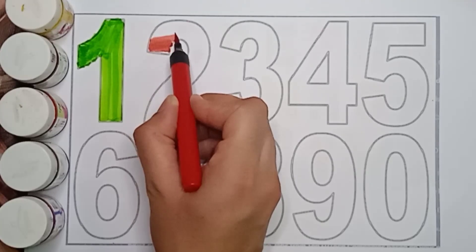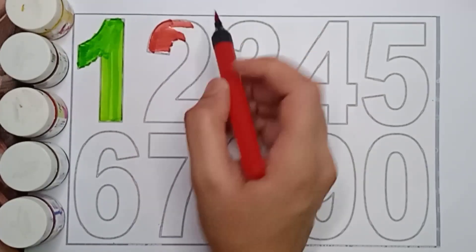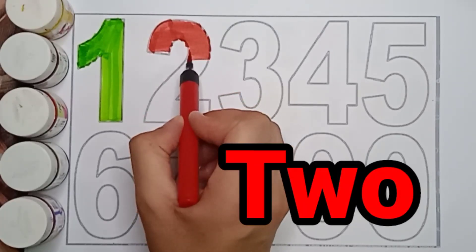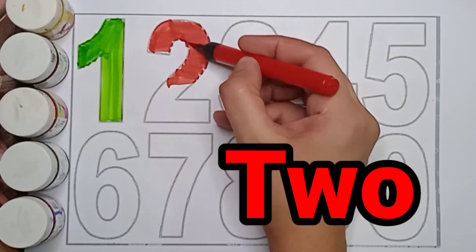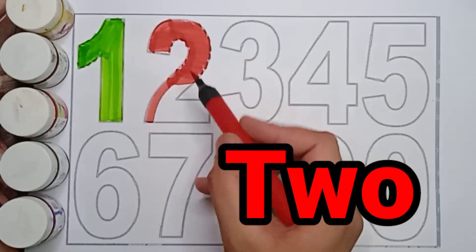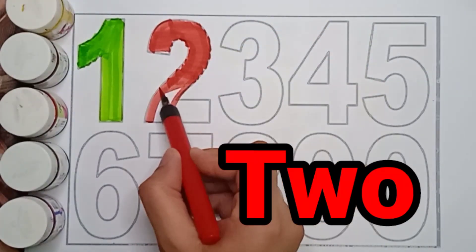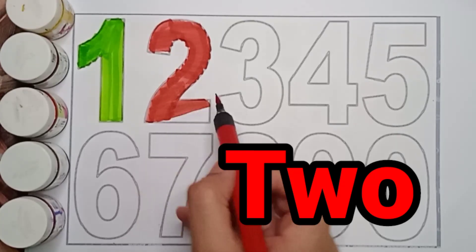Red color, 2. Red color, 2. T, W, O. 2. Red color, 2. What color is it? Red color, 2. Red color, 2. Very good. Well done.